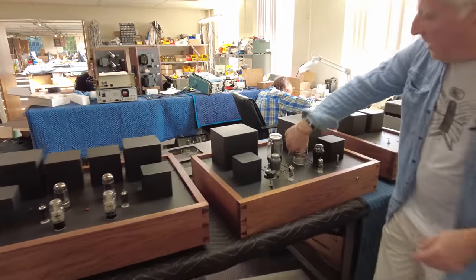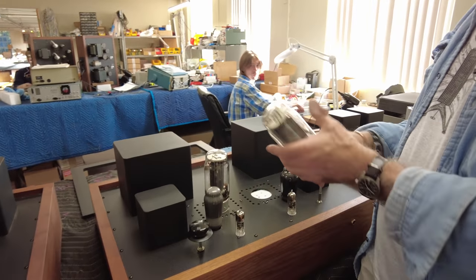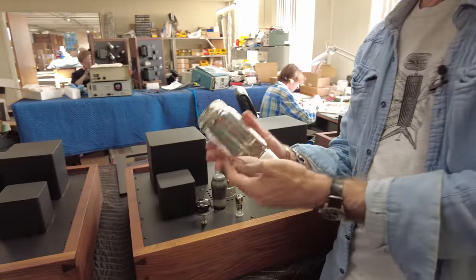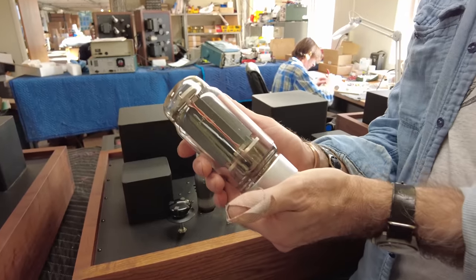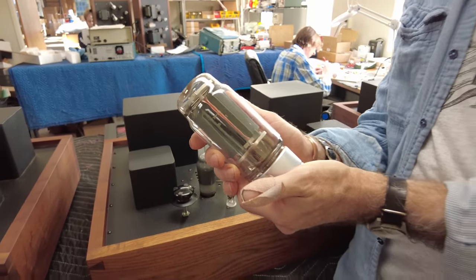You can see these big tubes, which are Russian transmitting tubes. These are GM-70s. I believe this tube was a copy — or at least inspired by — the RCA 845 tube and the Western Electric 211.